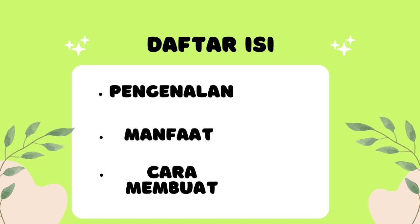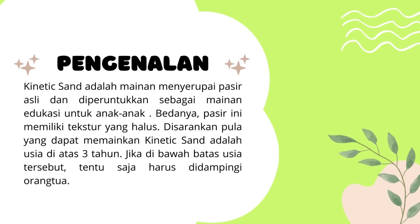Kinetic sand atau pasir ajaib merupakan mainan yang merupakan pasir asli, serta diperuntukkan sebagai mainan edukasi untuk anak-anak. Bedanya, pasir ini memiliki tekstur yang halus. Disarankan yang dapat memainkan kinetic sand ini adalah anak-anak di usia di atas 3 tahun. Jika di bawah usia tersebut, tentu saja harus didampingi orang tua.